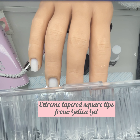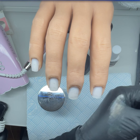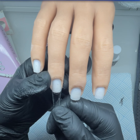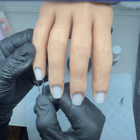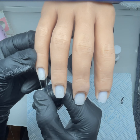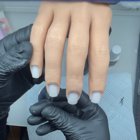My nail tips are from Jellica Gel — I'll leave all the description of where I got everything in the description box. I do have a little bit of an issue trying to stick the nails on, but I think that was because I didn't sand it enough so it was still a bit smooth.